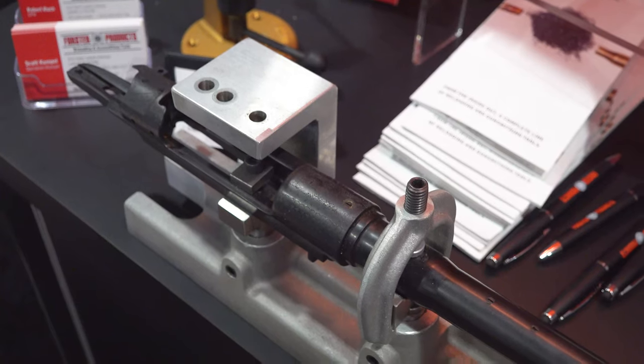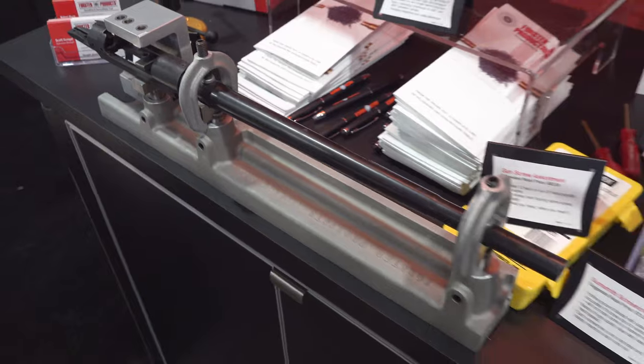We get into a whole line of gunsmithing tools — everything from a sight mounting fixture that's a classic for the industry, to headspace gauges, and gunsmithing screwdrivers are one of our big sellers too. And it's all made in the USA — designed and manufactured entirely in the USA, yes.